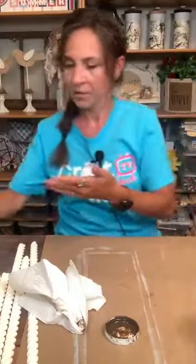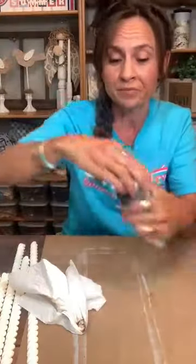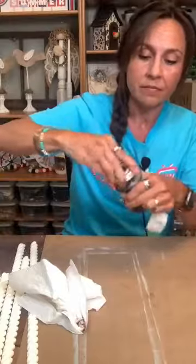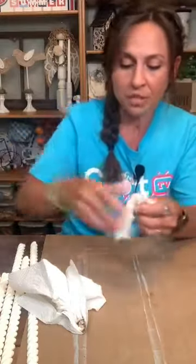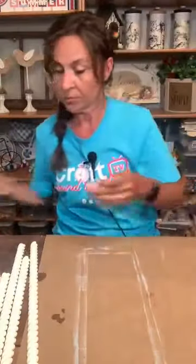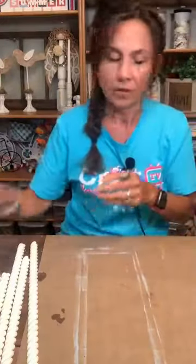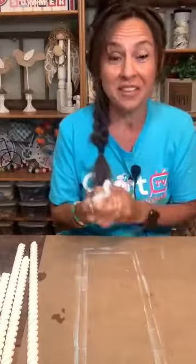Look how pretty — it gives it that antique look. We need this again because if you saw in the inspiration piece, the rope trim kind of has that antiqued finish on it as well.